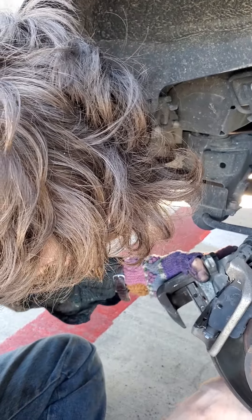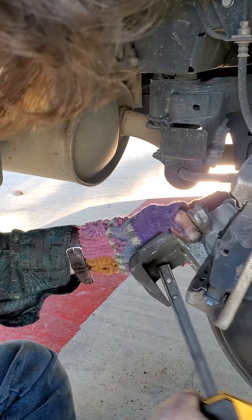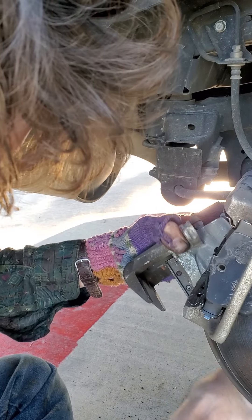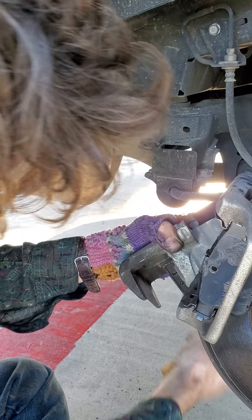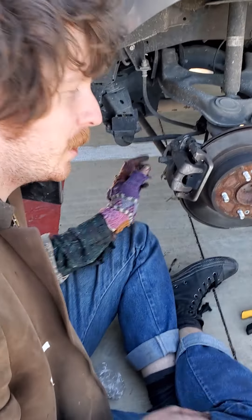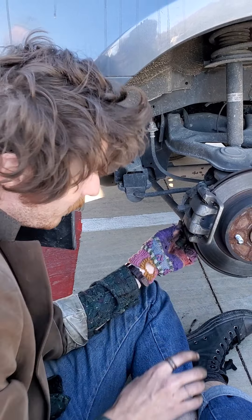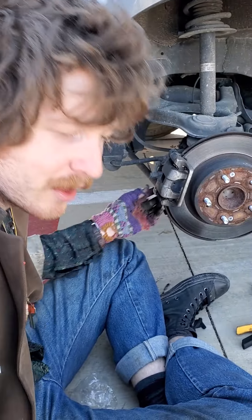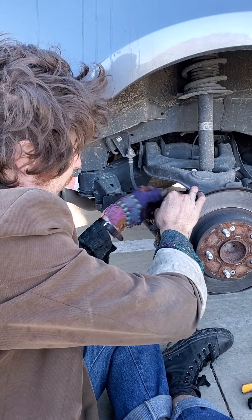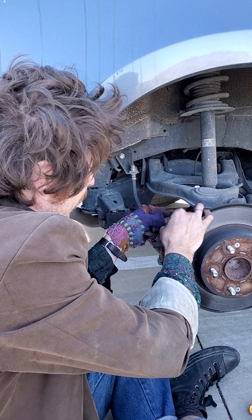You want the piston to be flush with the outside bit of metal. Now we're just gonna put it back on — should slide on pretty easy. You've got these little pins in here that you may want to push in so it fits on there. Take the one I greased up earlier, put it in the top and just set it in there loosely — loosely screwed in.